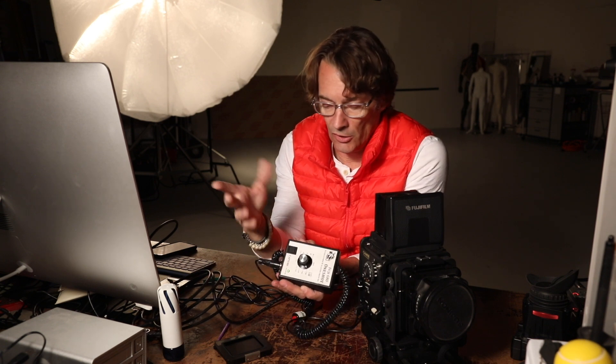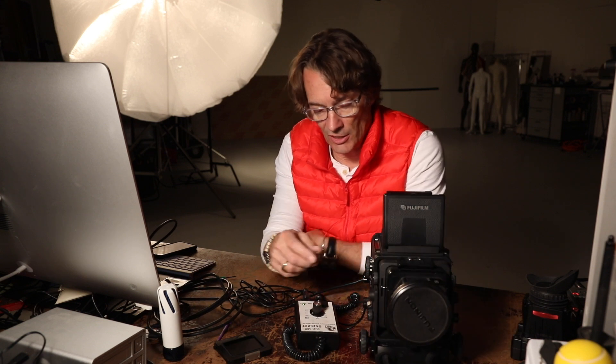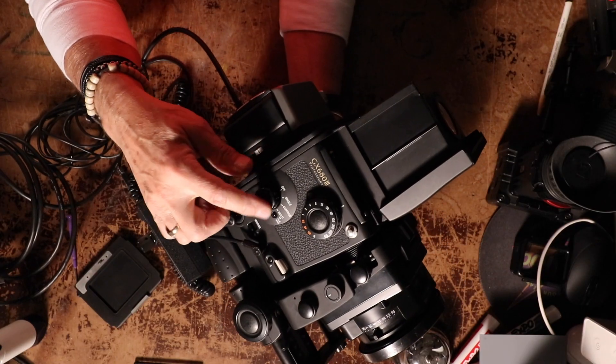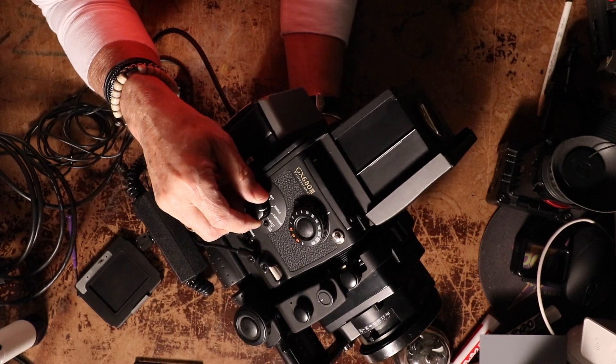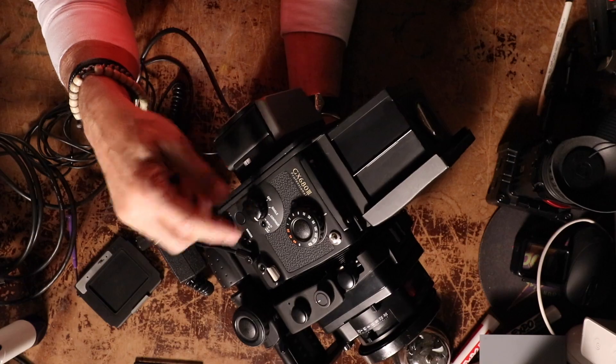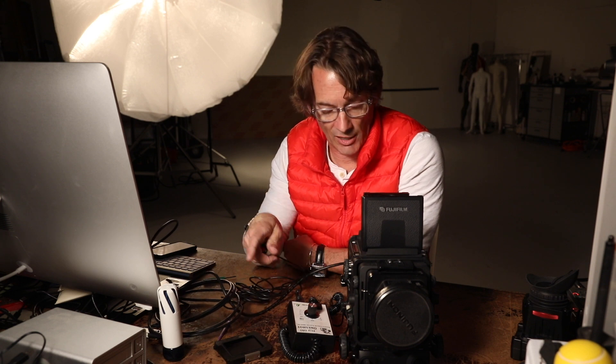You can also trigger from the controller on the back, so you don't really need to use all this cord — it just makes it easier. But you need to put the camera down to multi on the side right here. You've got off, single, continuous, and multi — it's got to be down at multi. Firing from the controller fires the camera but doesn't send the shot through to the computer, so you need to use the trigger release cord to make anything go through.